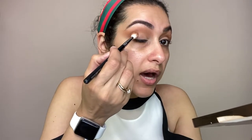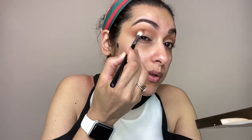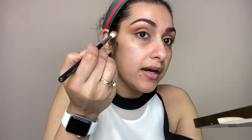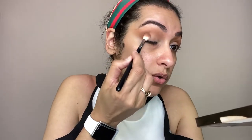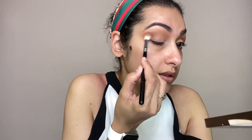I will use the Soft Glam palette — the color is Rustic and it is dark. Again I will add a little bit of color on the outer corner and blend it up. The other color I have added is from the Roxy Bright or Dye palette — this color is blue and it is a matte shade.